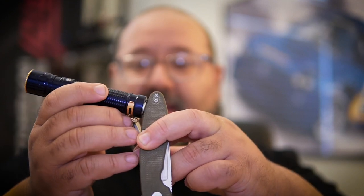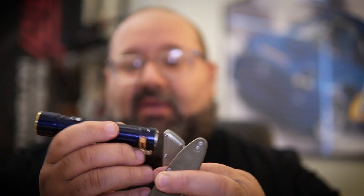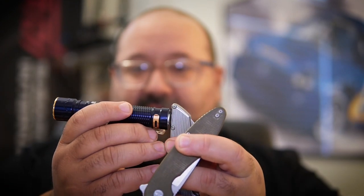Now, in my last review I actually said that the back spacer in the Model 1 was titanium — I was incorrect about that. It's actually steel, as you can see my Olight sticks to it, and that's the same case here with the Model 2.